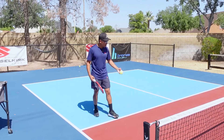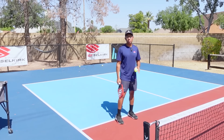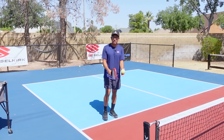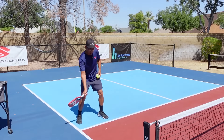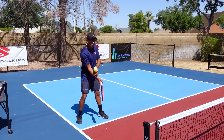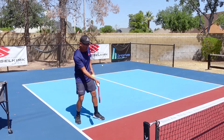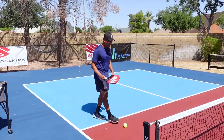The most important thing for your topspin dink is going to be your feet. We have to create enough space and hit it in an ideal position in front of us. There is a difference between getting your contact point out here versus out here — when hitting the topspin dink, you have to make sure you're getting your contact point in between your feet with good spacing.